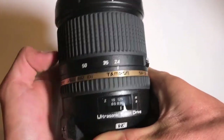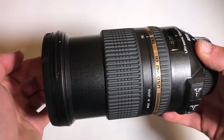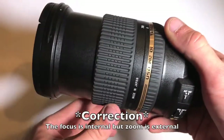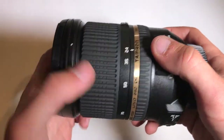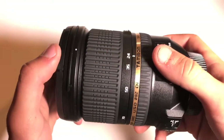You have your zoom ring, which goes from 24 to 70, and then the front part does extend. So it's not an internally focusing and internally zooming lens like the 70-200 2.8. To keep it small in size, this is the route that they took, which is kind of cool — I kind of prefer that.